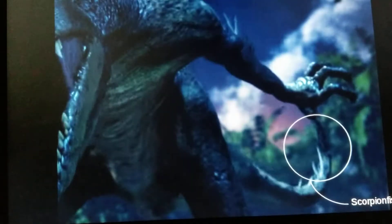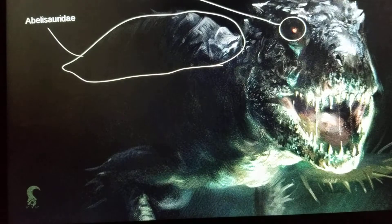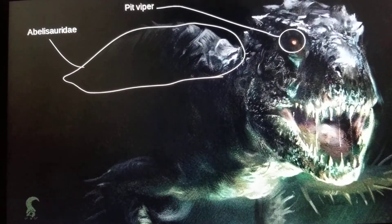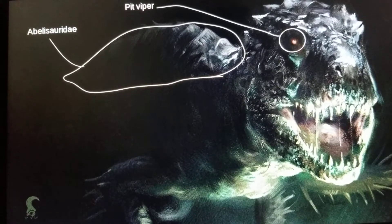And the Scorpion Fish for the spikes on its tail. And then there are a couple I'm pretty sure are part of it, but can't be sure. The first is the Pit Viper for its thermal sense, as it can be seen in the Eye of the Storm episode, where it was distracted by fire.